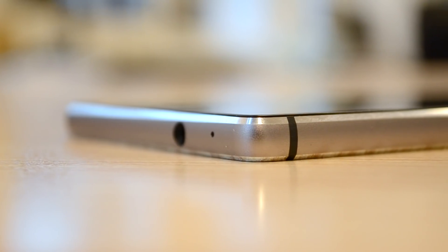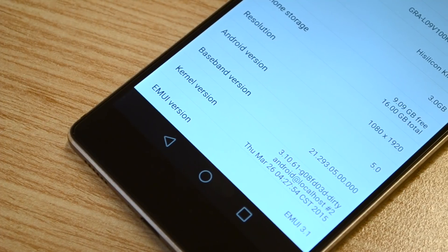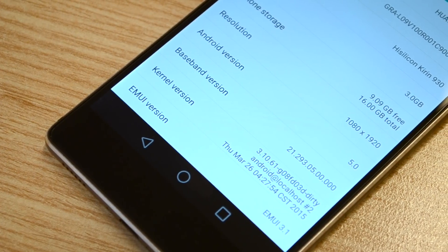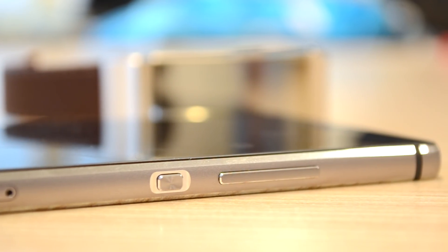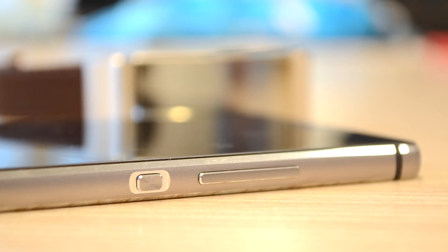I'm really looking forward to testing out this device as my daily driver and making a full review, so be sure to hit the subscribe button to catch more upcoming P8 content when it goes live, as well as some coverage on other Huawei devices. Be sure to leave a like and post your thoughts on this video and the P8 in the comments below. Thanks for watching and I'll catch you in the next video. Peace!